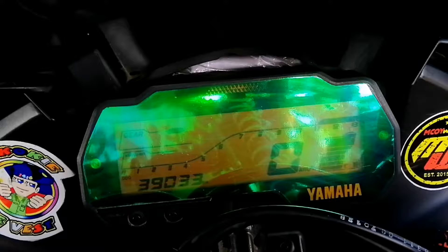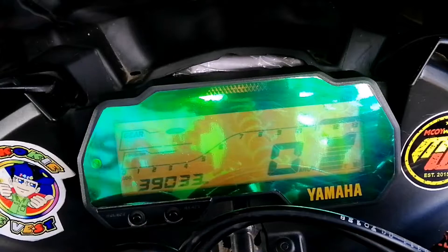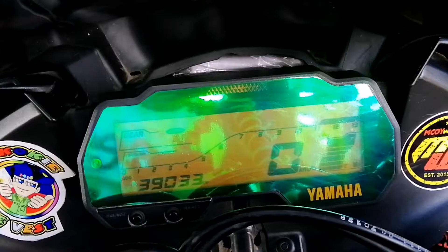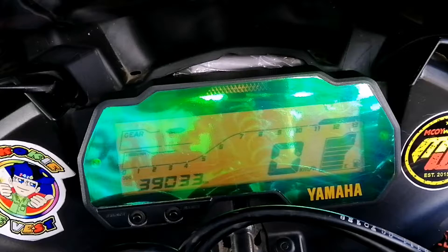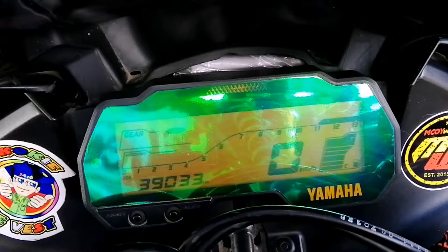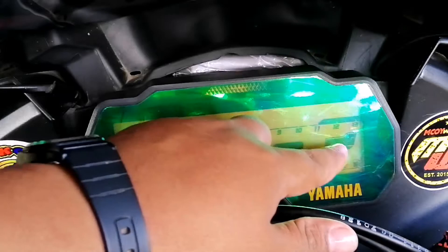Now let's go sa kanyang panel gauge. If you could see, naka-full digital na yung kanyang panel. Nilagyan niya lang ng foil dito na gold. Kung makikita ninyo yung kanyang panel, ang kanyang odometer is 39,000 na. Nagpapatunay lang na matagal na gamit na itong motor na ito. Pero kung makikita ninyo, napaka-ganda pa rin ang looks ng motor na ito. Makikita ninyo yung kanyang kilometer per hour kung ilan yung tinakbo, tapos dito sa side na ito makikita nyo rin yung fuel gauge nya. Full tank yung kanyang motor.